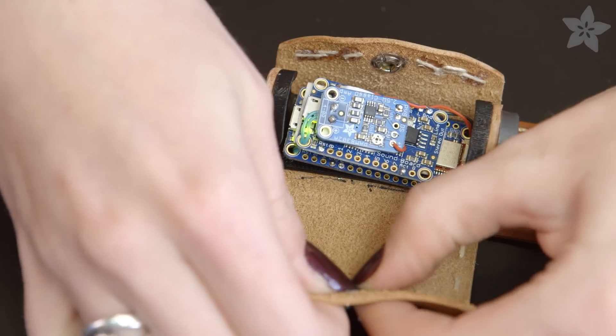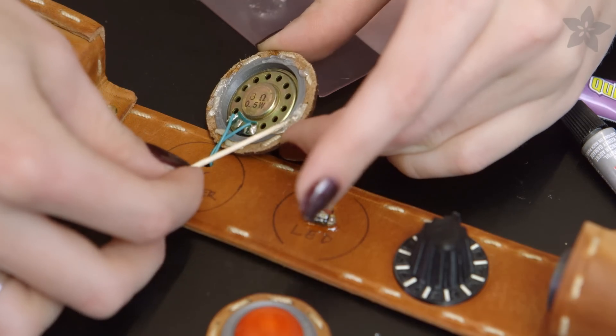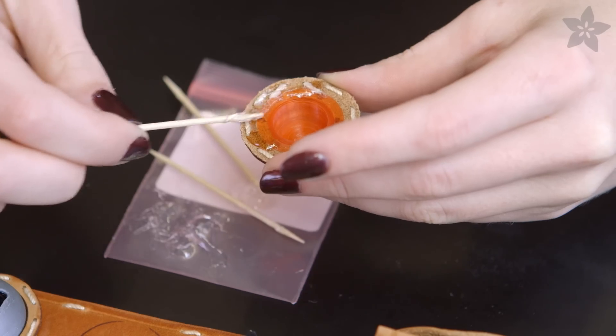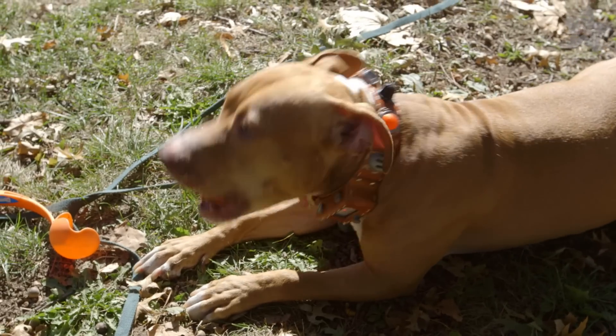Once you've tested the circuit in the collar, you can glue everything down with E6000 craft adhesive. Optionally add a strip of fabric or leather to the inside to protect the wires from snagging, and let dry for a full day before testing it out on your canine companion.